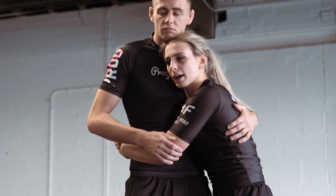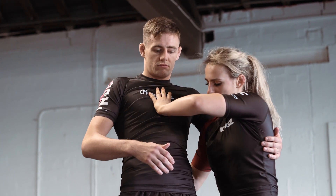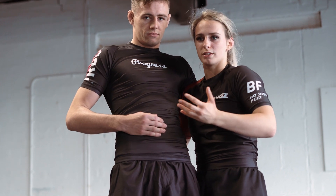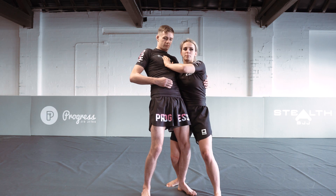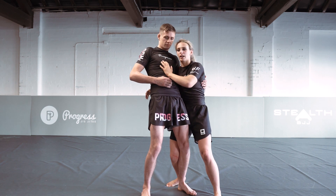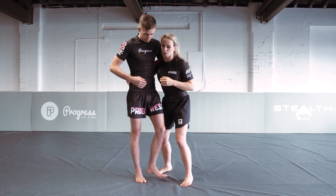My head is gonna drive into his chest to knock him backwards — bending his back backwards — but my hands are pulling inwards to keep his hips facing forwards. So they go in opposite directions. Then my knee behind his leg is just stopping him from catching his balance. I'm gonna lay down on top of him to drive him backwards.